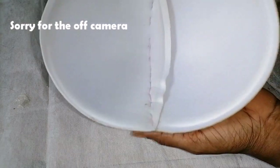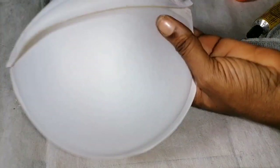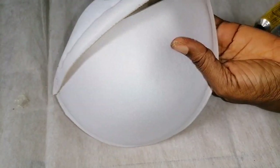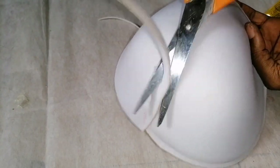Now that I'm done, I'll bend it over and trim off this area here — it's not needed — so that I don't have any bulkiness there.